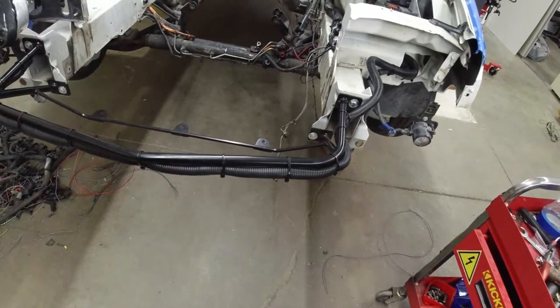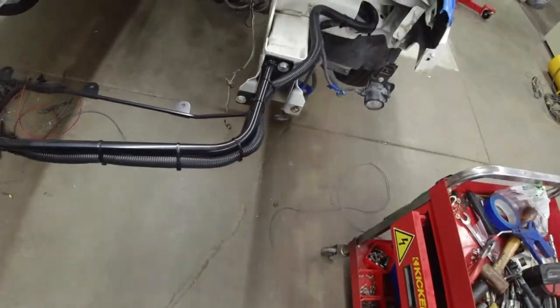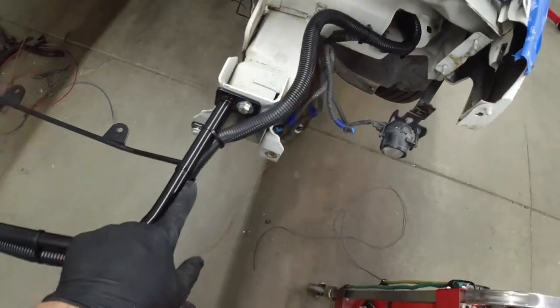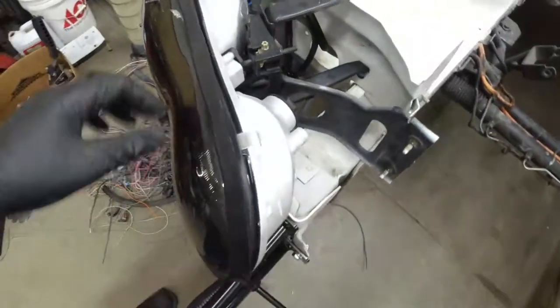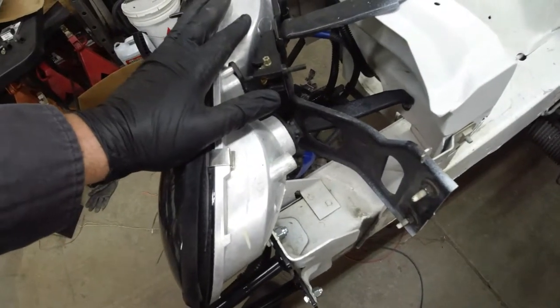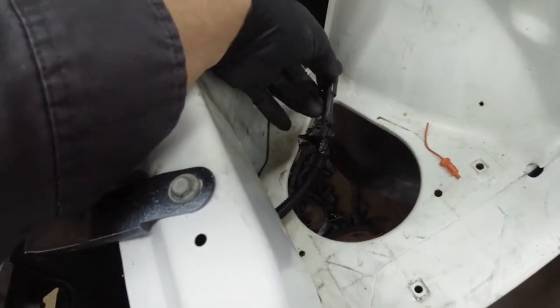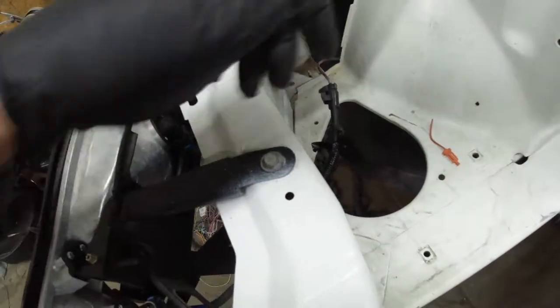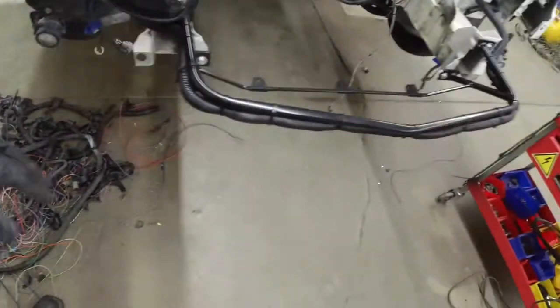All right, welcome back. We got some more work done. We got the bumper support on, we extended our wiring for the headlights — all this wiring for the headlights on this side — and the starter wire goes through there also. This is the signal wire for the starter. All these lights down here, so we got that done.